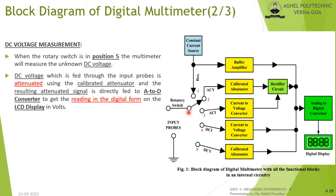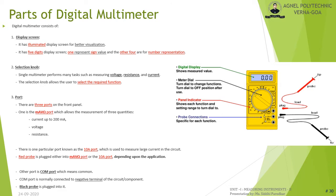When the rotary switch is at position 5, the multimeter measures DC voltage. The DC voltage from the input probes is attenuated by the calibrated attenuator and the resulting signal is fed directly to the A/D converter, which displays the reading in volts on the LCD screen. The important parts of a digital multimeter are the digital display, the meter dial, the panel indicator showing various functions and their ranges, and the ports for probe connections.